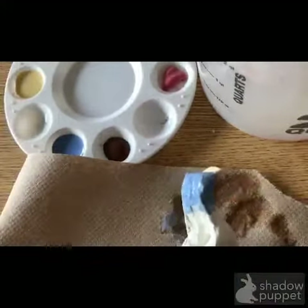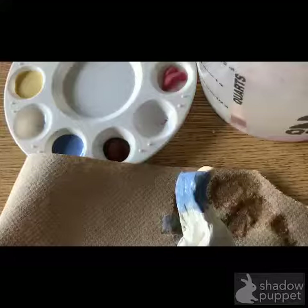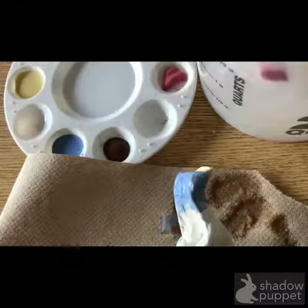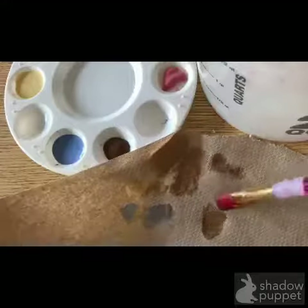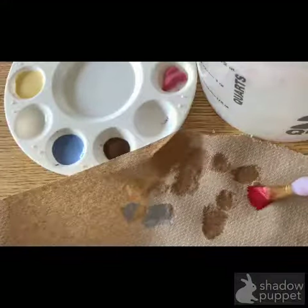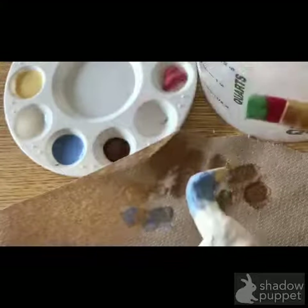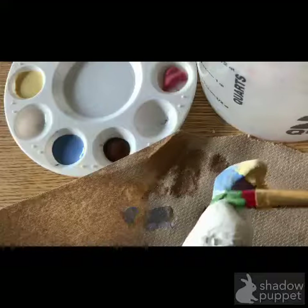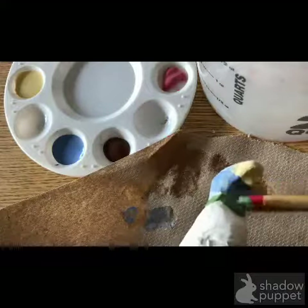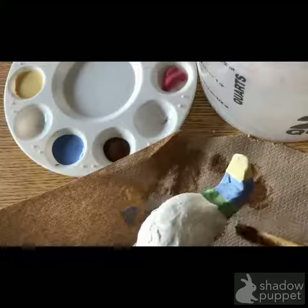In between colors of glaze we rinse our brush really well in a big water bucket. Squeeze that water out and blot it on a paper towel. Now that I've finished with one color I'm ready to move on to another. Really get all that extra water out of your brush so that it isn't watery for the next color you paint. If it seems watery, you can work on blotting your brush some more.